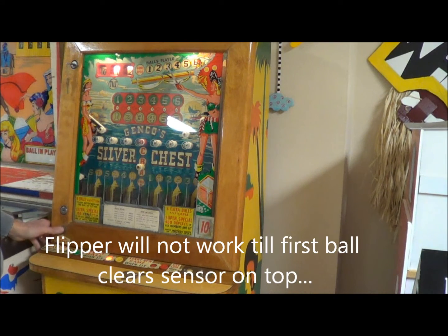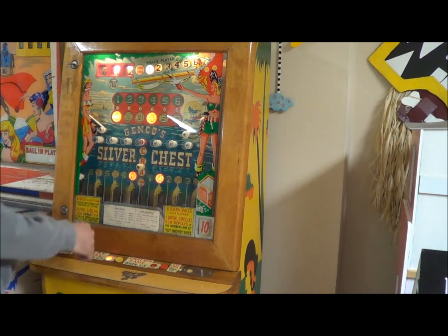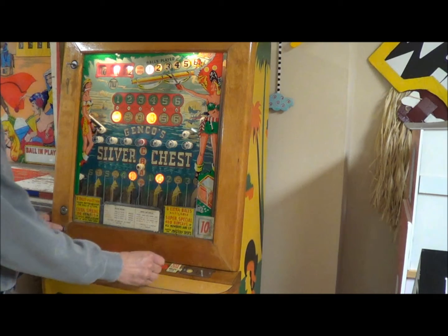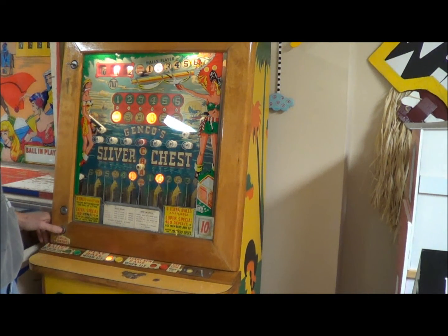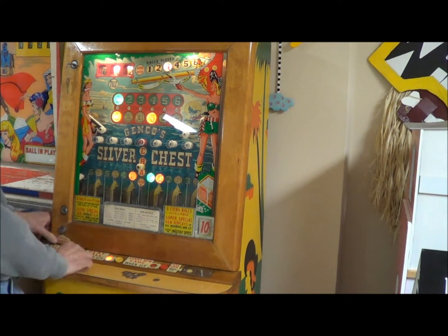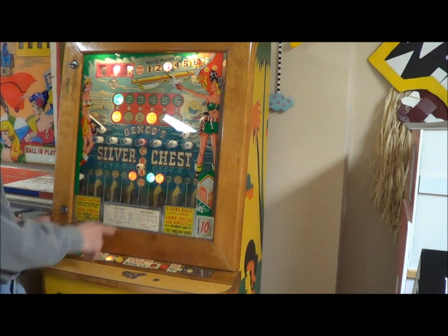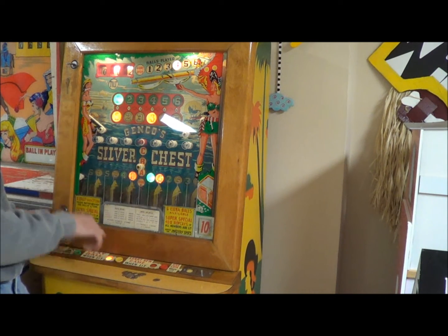Ball comes down, I'm going to try to... there it goes, so I got a one there. Get my flipper going here - push another one. There's another one. I'm just going to hold it up like this, try to get it to go straight down. Okay, I got a different one. Try to whack it over here. I need a little more power on my flipper there.